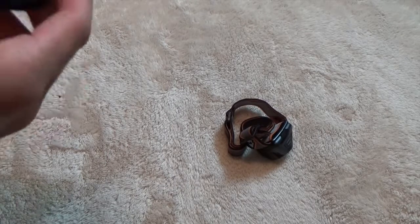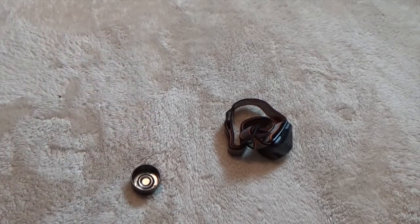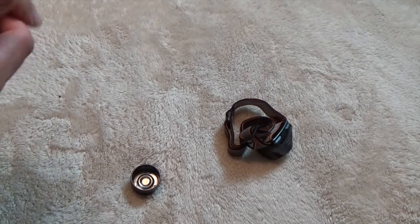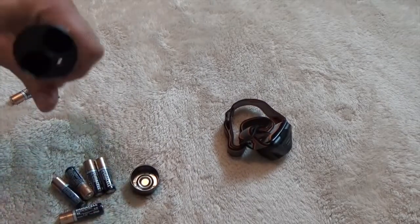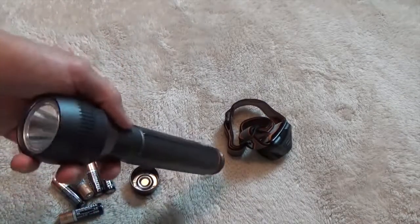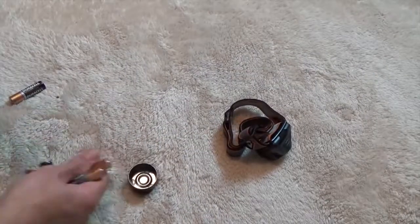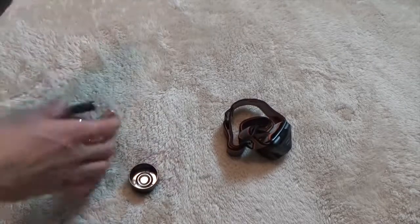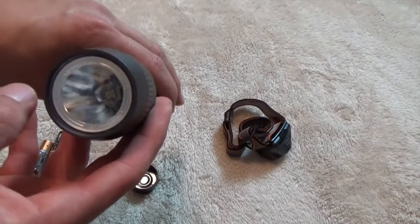I thought it was moisture when I opened this up. You can see there's a black O-ring on the inside and then this orange one on the outside, so I'm sure it's a little bit water resistant. It takes six AA batteries and it's pretty lightweight without the batteries. It uses a Cree LED — just one LED in there.